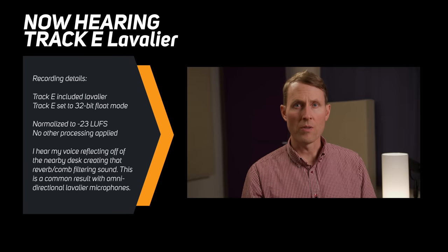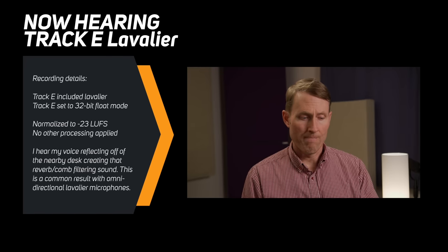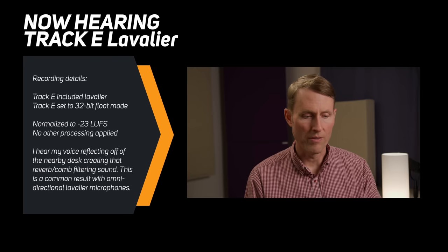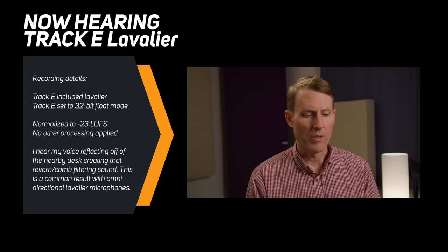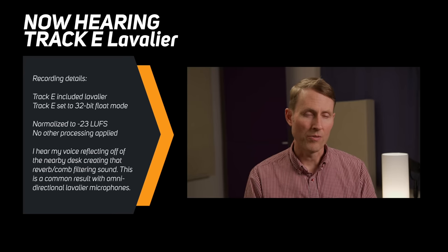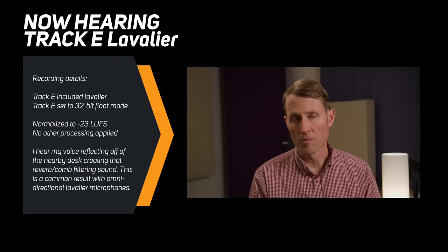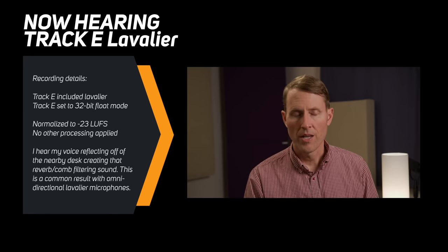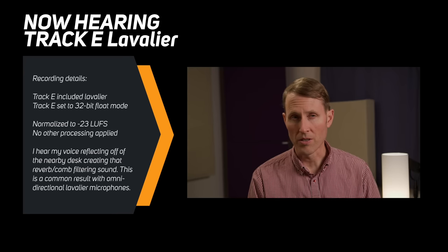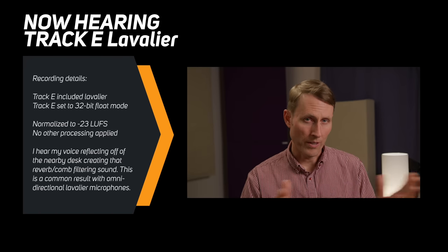Here's just a raw sample, no processing whatsoever. I am wearing the lavalier microphone just here and recording in 32-bit float so you can hear what this sounds like. We have our gain set to 25 dB. We're in 32-bit float mode so we do not have the limiter turned on, because it's not available in 32-bit float mode — you do not need it in 32-bit float mode. The only thing we will do here is loudness normalize to minus 23 LUFS. The reason I normalize to that level is that I don't have to do any compression or anything like that, so you can really hear what this sounds like pretty much directly out of the recorder.